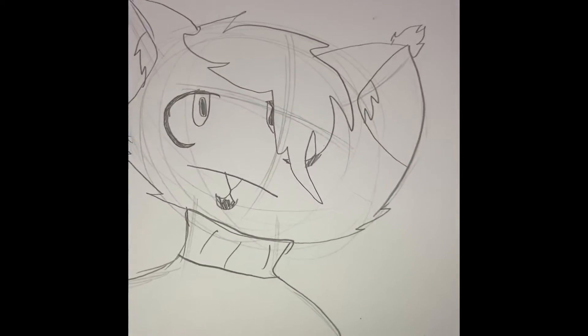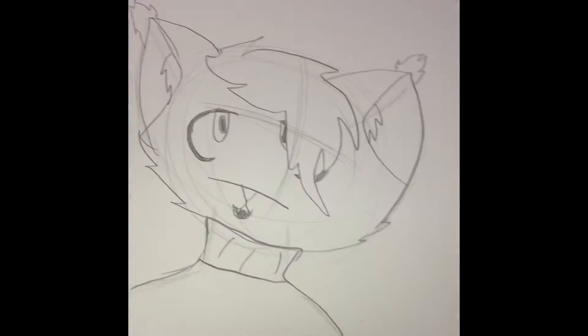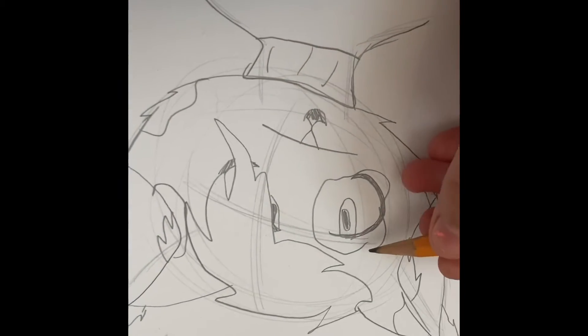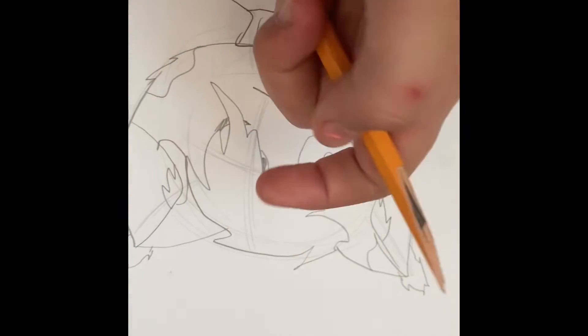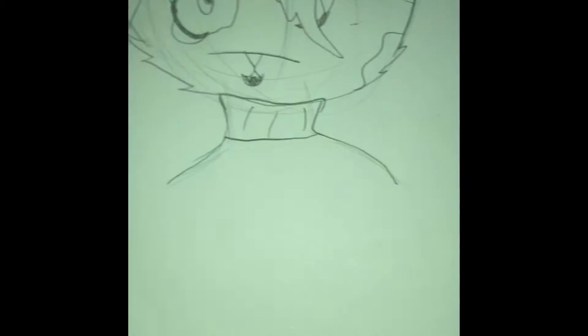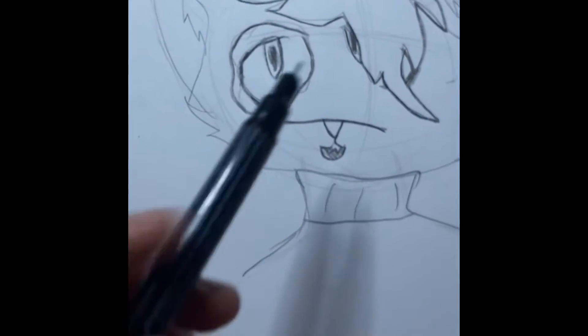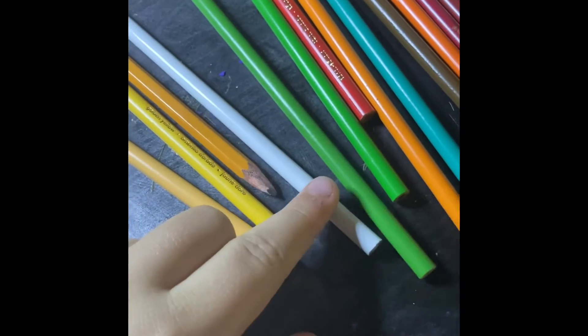We're gonna make this thing as colorful as possible. I added spots to make it easier to color with more colors, and yes, I'm using a broken pencil because I couldn't find anything else. We'll outline with these. Now it's time for what we were supposed to do this entire time — color pencils. Let's start off with yellow.